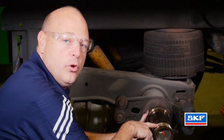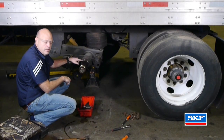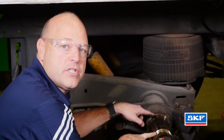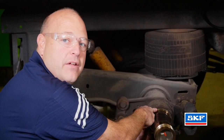Inspect the entire spindle, including the threads, to make sure there are no worn spots. Inspect all the bearing journals and the spindle threads, and ensure that you have proper measurements on the spindle itself. Inspect the spindle mounting surface for any burrs or etching or any other possibilities that may affect the new installation.